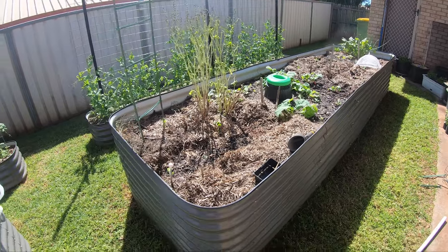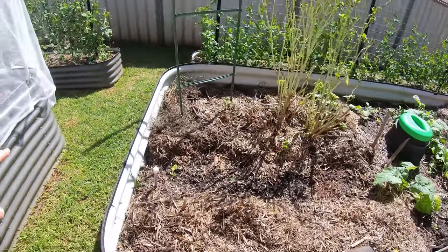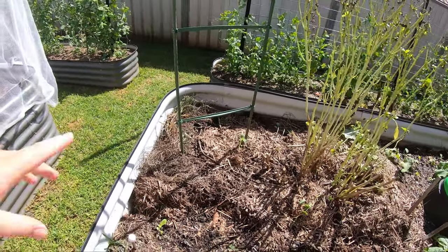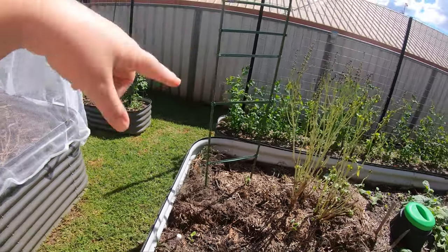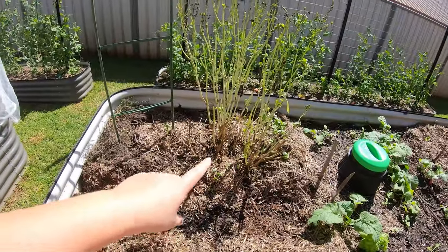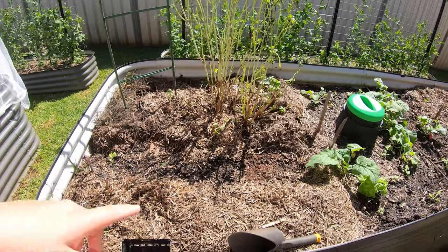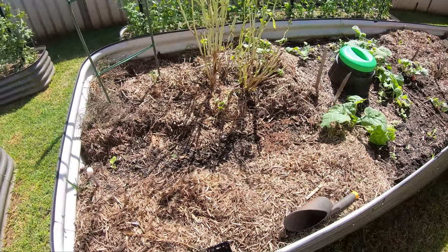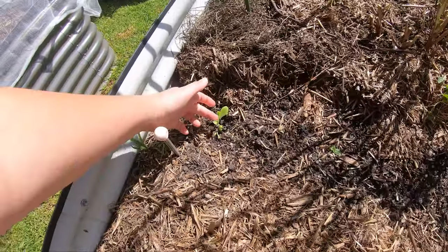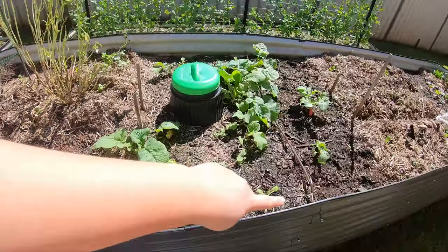The next big bed along is more of my experimental bed because there are a lot of veggies I've never actually grown before, and there's just random stuff potted through. Over there is a nasturtium that has reseeded - I believe it was the Orchid Cream variety and it does climb but needs help, so that's why I've popped in a little trellis. There's also a basil plant that went to seed that I've left in there for a little bit of shade while I'm waiting for the radishes to come up. I just sowed some more radish seeds yesterday and popped in a little gem lettuce seedling.